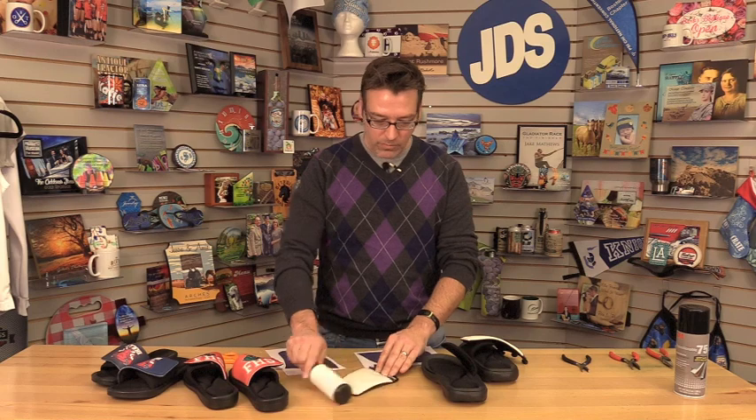Before we sublimate, we're going to lint roll. If there's any stray fibers from the manufacturing process, we want to get those off. So I'm going to lint roll both of these flaps here.